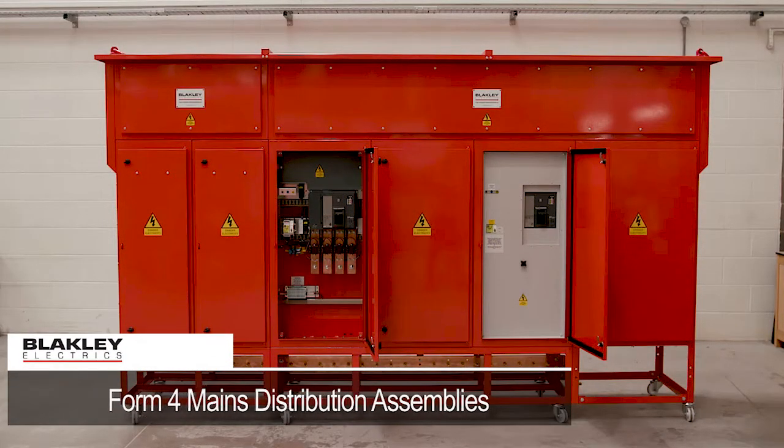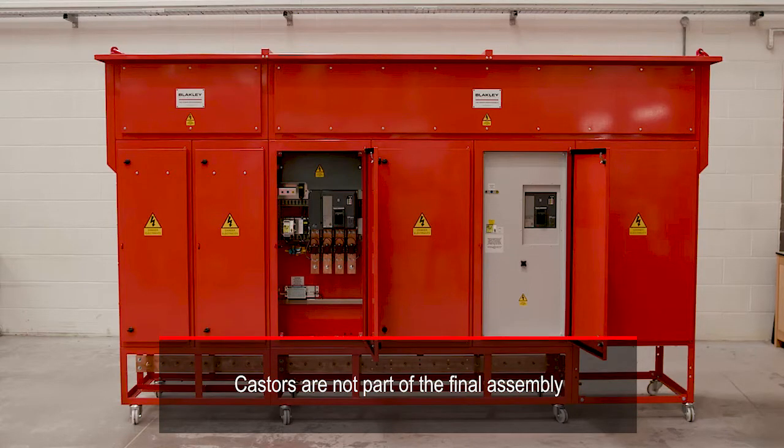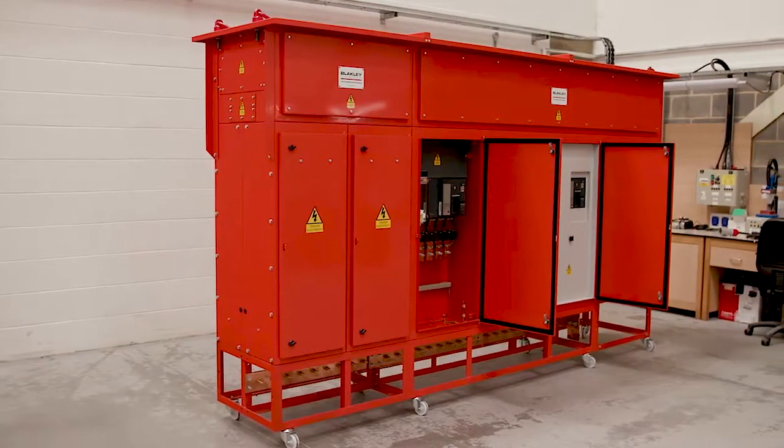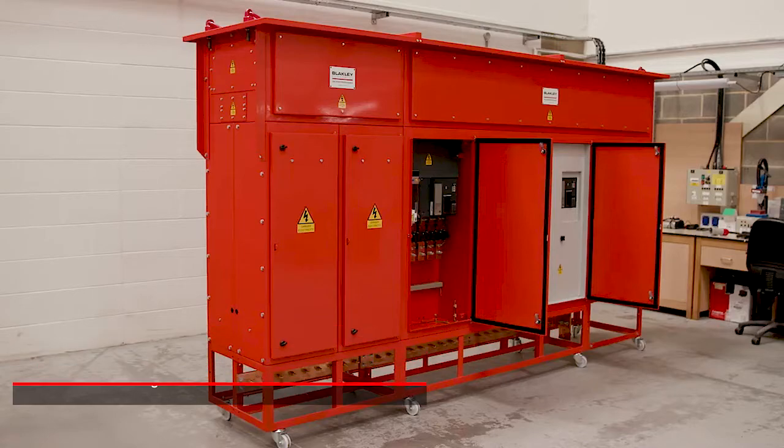Blakely Form 4 Type 3 mains distribution assemblies are a major step forward in improving site safety. They are larger than traditional MDAs and their use is usually limited to the primary MDAs of a large site, where uninterrupted power is required for the duration of the project, which prevents isolation of key panels for routine activities such as connecting or disconnecting supplies to sub-MDAs, plant or equipment.